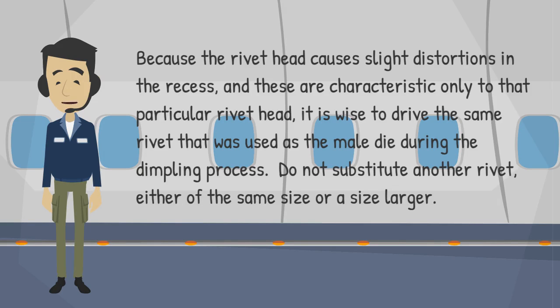Because the rivet head causes slight distortions in the recess, and these are characteristic only to that particular rivet head, it is wise to drive the same rivet that was used as the male die during the dimpling process. Do not substitute another rivet.